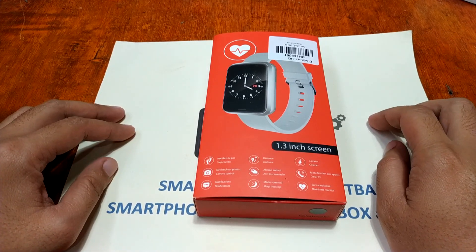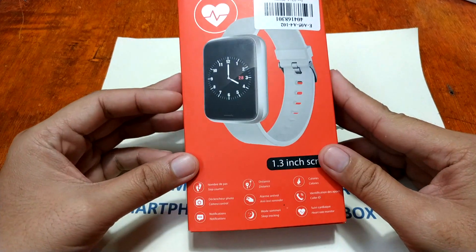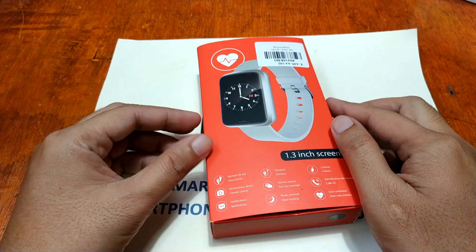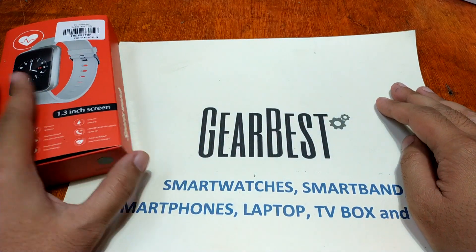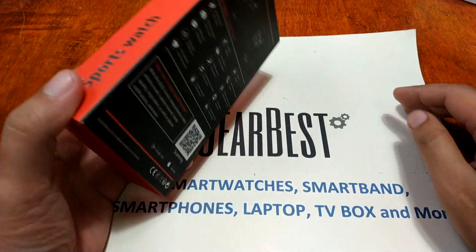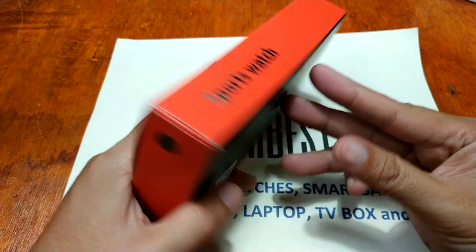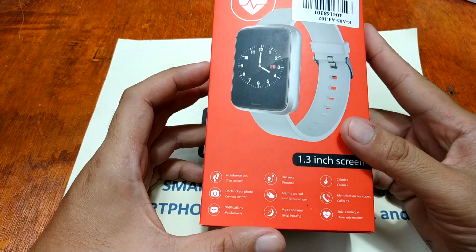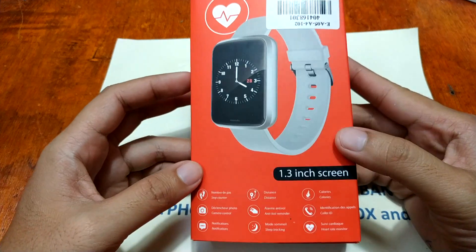Good morning, this is smartwatchspecifications.com, the premier site for smartwatch specs, news and reviews. We have here one of the latest products from Alphawise — the Alphawise H19 smartwatch, sourced from GearBest.com, one of the leading sites for smartwatches, smartbands, smartphones, laptop TV boxes and more. We've already charged this smartwatch and we're going to check its features and specs.